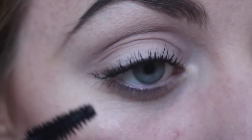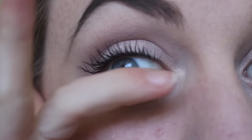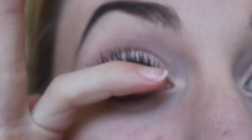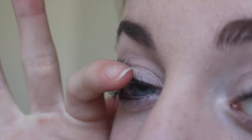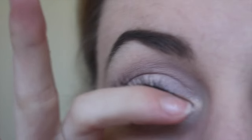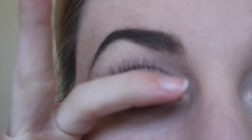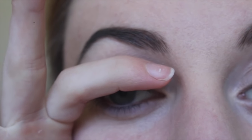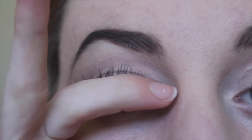Now that I've got mascara on my eyelashes and the mascara is still wet, I use my finger as a kind of curve shape and hold it against my eyelashes. I just hold them upwards so that they have a natural curve while the mascara is drying. This way they will stay curled because the mascara is drying that way — so make sure the mascara is still wet. If you can find something else to hold your eyelashes up other than your finger, that would be great, because you do end up with a little bit of mascara on your finger.